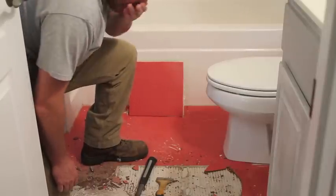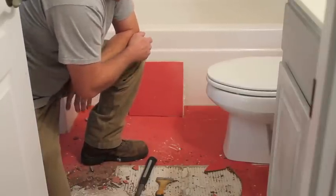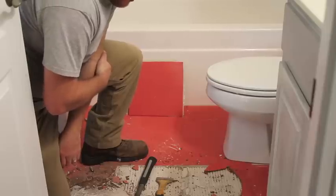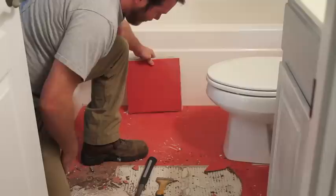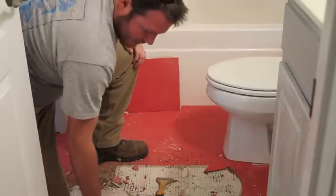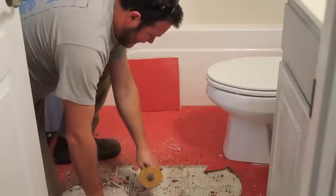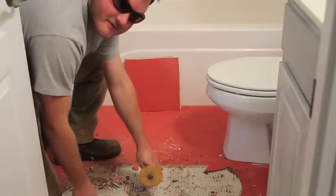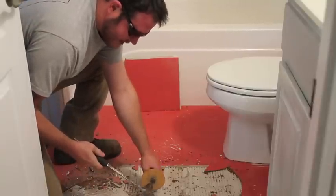Alright, I thought I'd better film a little bit more. As you can see, it's coming up pretty good — I'm actually a little surprised. Some of them have been coming out as a whole tile. This probably took me about 15 minutes. Just putting the safety gloves on — just getting down at the very base of it and going to town on it.